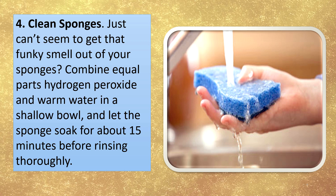Clean sponges. Just can't seem to get that funky smell out of your sponges? Combine equal parts hydrogen peroxide and warm water in a bowl, and let the sponge soak for about 15 minutes before rinsing thoroughly.